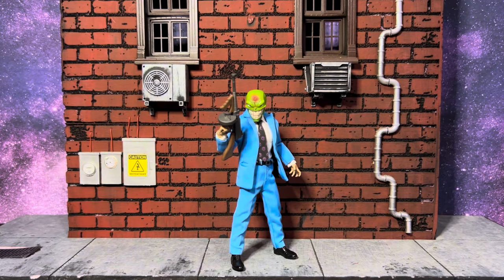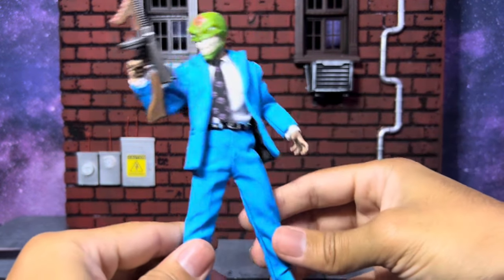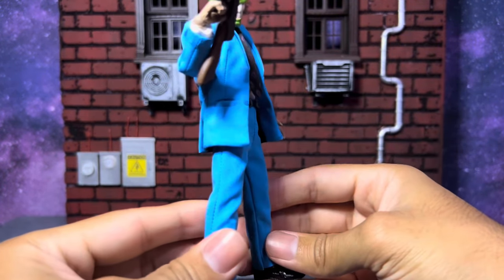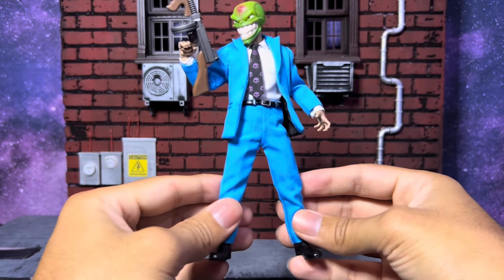Enough talking — let's check out what's inside. We have the Mezco Mask out of the packaging and I have to say this guy is absolutely awesome. Super happy to have him in my collection. Mezco did a fantastic job overall. There's a couple of gripes I have, but for the whole summary it's a pretty awesome figure. This has to be one of the best tailored suits Mezco has done for one of their 1:12 action figures.